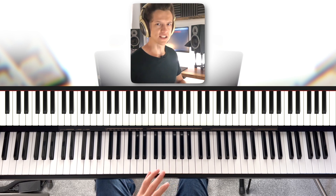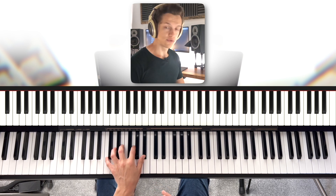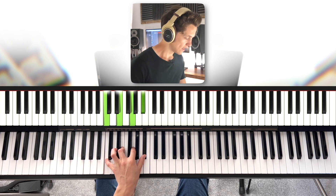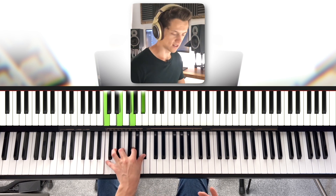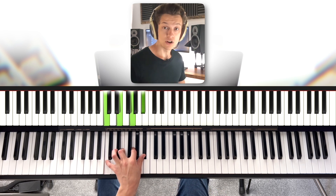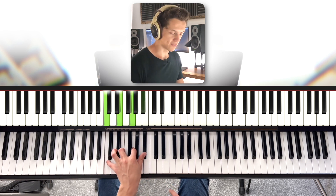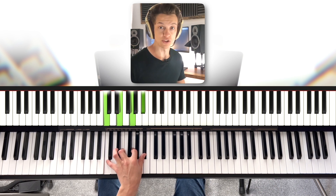That sounds a little bit complicated, but I'm going to break it up for you. For example, if we've got this chord here in the left hand — this is called a C7 chord, or a C dominant 7 — and it's made up of the notes C, E, G, and B flat. If we're going to improvise over the top of this, we know that the C, the E, the G, and the B flat anywhere else on the piano is going to work if we want to make something up.